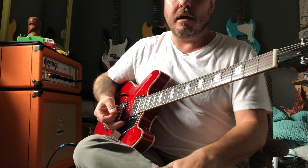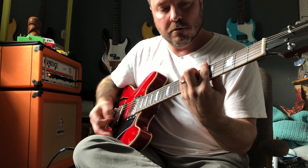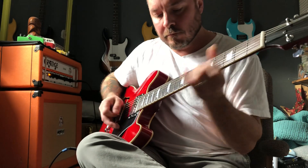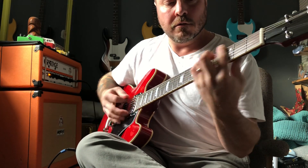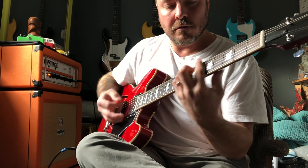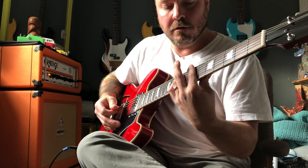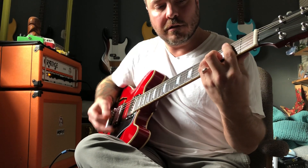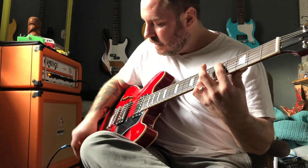The tones on it are really good. Here is the bridge pickup. Here's the middle position. Neck position. You can roll back the tone to get a little more of a jazzier tone.